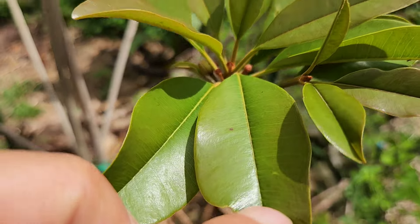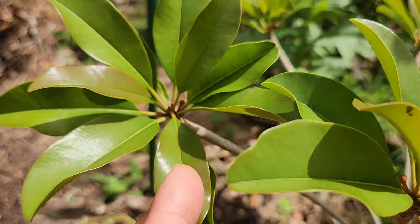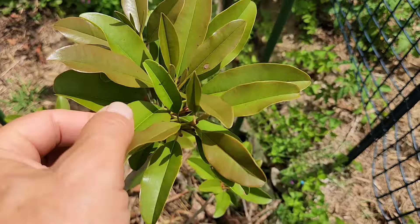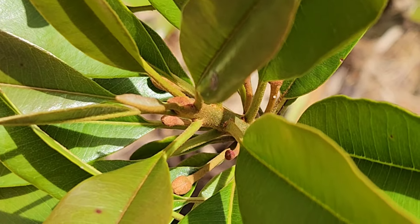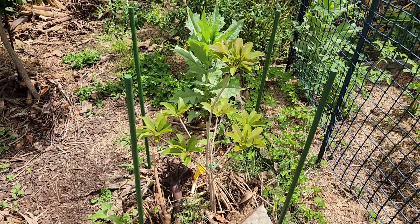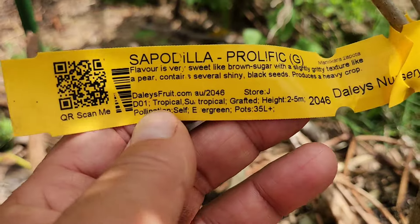Actually, there's only three there, five there, five there, and about eight at the top — so about 30 flowers coming on that Sapa dia. This is the prolific grafted Sapa dia.